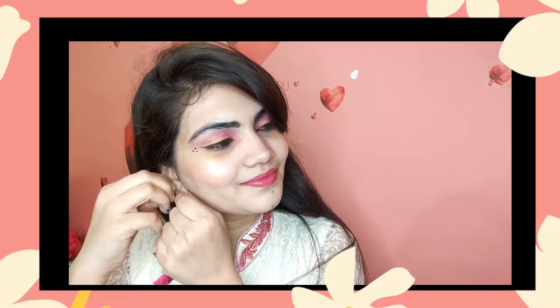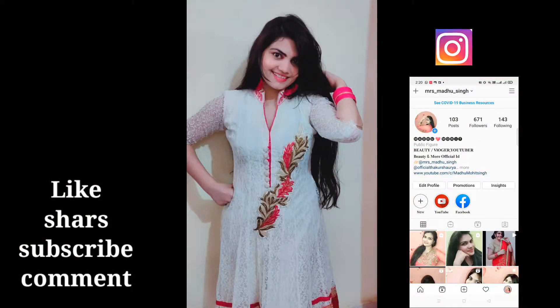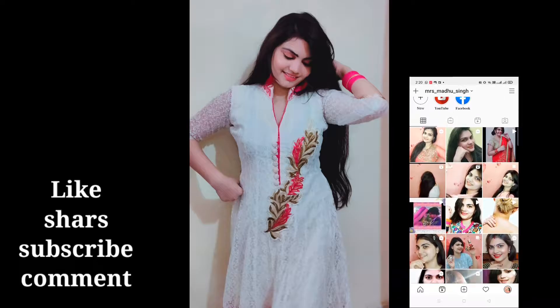Hey guys, welcome to my channel, and happy Navratri to everyone! I know the video is a little late, but this makeup look I've created can be done by teenagers, beginners, or those who don't have very expensive or many makeup products. You can also enhance this look further.